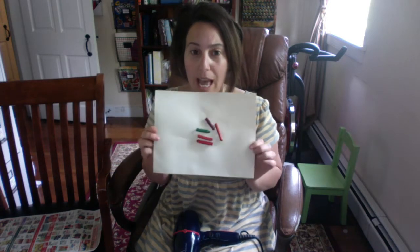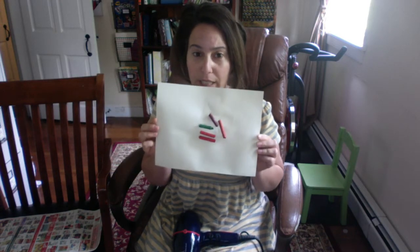Hi friends, this is the second video of the melting the crayons series. I didn't have my hot glue gun like I was saying before, so I had to use regular glue and I had to let it sit overnight.